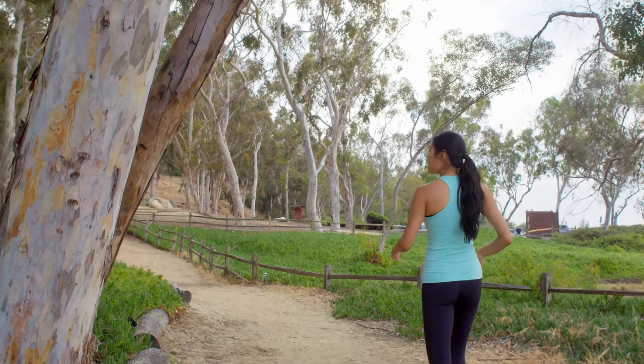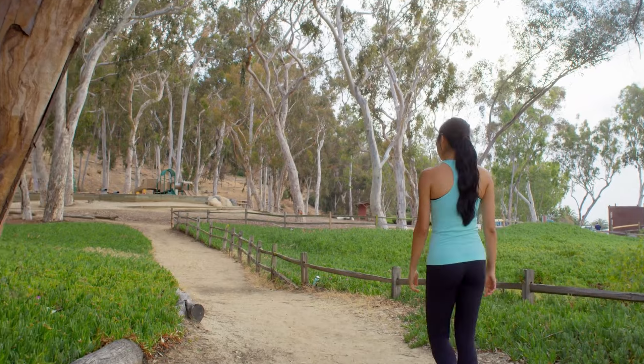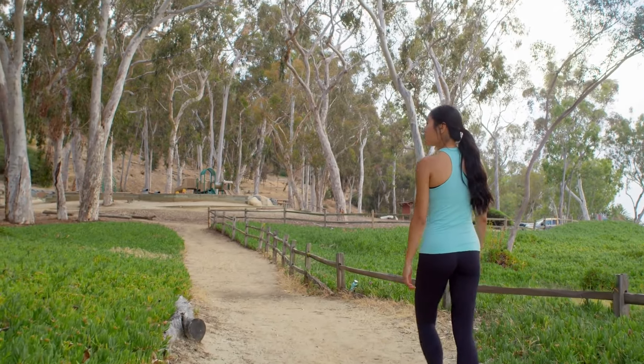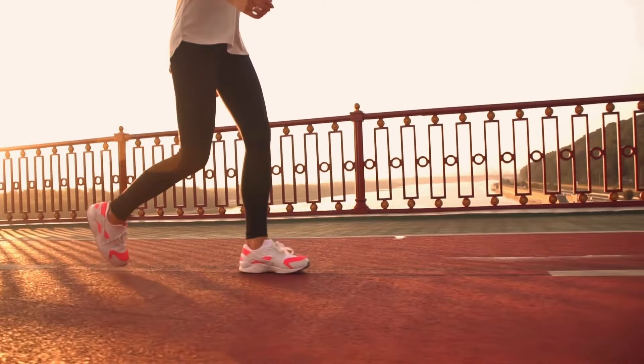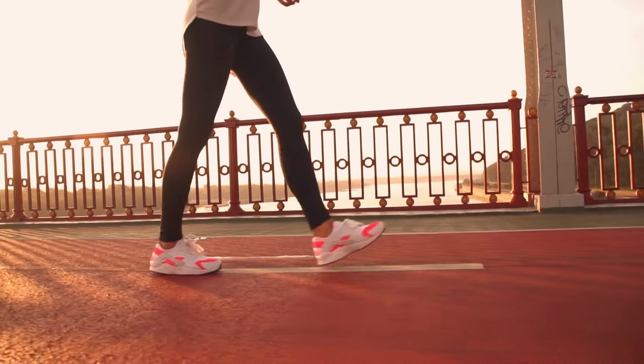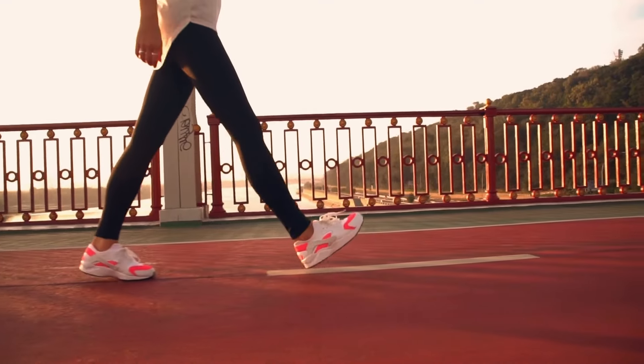A lot of people don't realize this, but we actually have valves in our veins that allow blood to return back up to the level of the heart. Every time you take a step walking or jogging lightly, each step pushes the blood up a little in the muscle and it gets held by the valve, continuing to move up toward the heart. That allows recirculation of blood, which allows oxygen coming in from your lungs to go back down to the muscles and support aerobic metabolism — a big factor in our recovery post-activity.